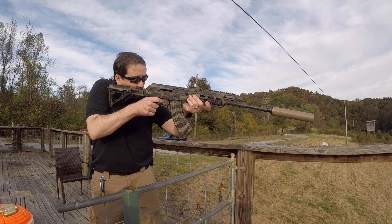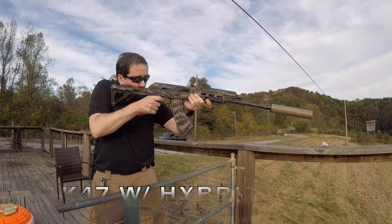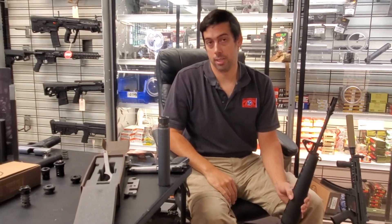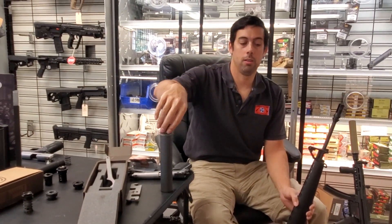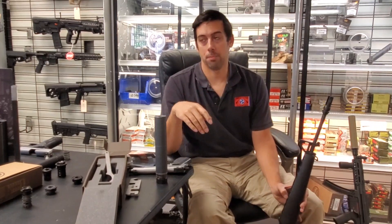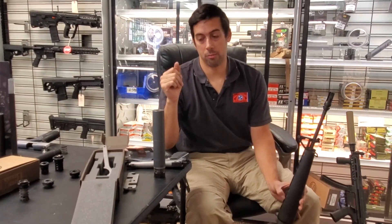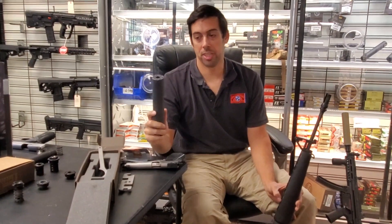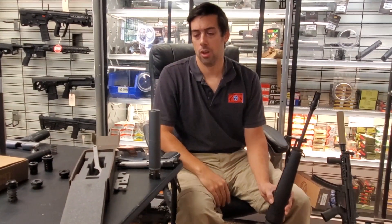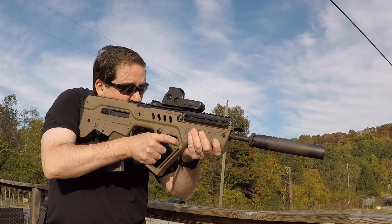SilencerCo does not have a 14x1 ASR mount, which is their flash hider slash muzzle brake mount. Dead Air does. If you get the Keymo mount and put it in here, you can have a pretty good dedicated AK silencer. If your AK has barrel whip or a non-concentric thread job on the front — which a lot of them don't — it doesn't matter because this silencer has so much wiggle room. We were actually trying this yesterday on an AK in 5.45 and it sounded really quiet.